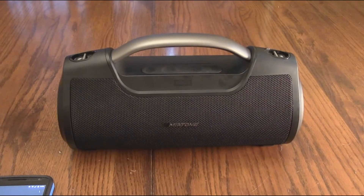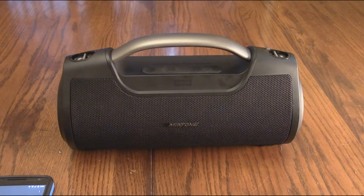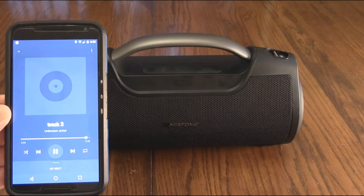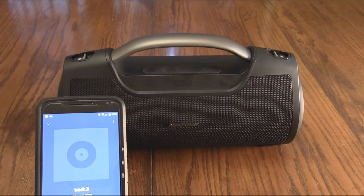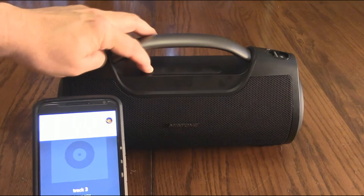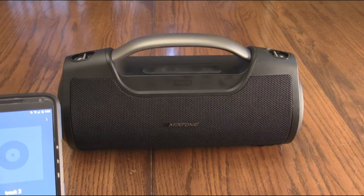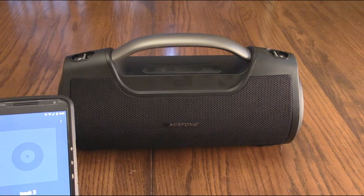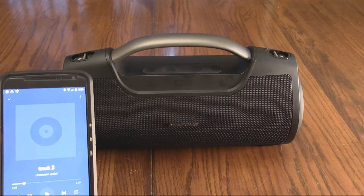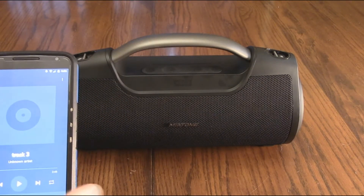Another function of this Miatone Bluetooth player is the built-in microphone. When you get phone calls while streaming, you can answer using that microphone and the amplifier. I've got it streaming and I'm going to receive an incoming call. You hear it cut the music. I answered the call and used the built-in microphone — my wife was in the other room so you hear a slight echo, but otherwise it worked cleanly. It cut the music, let me take the call using the built-in mic.